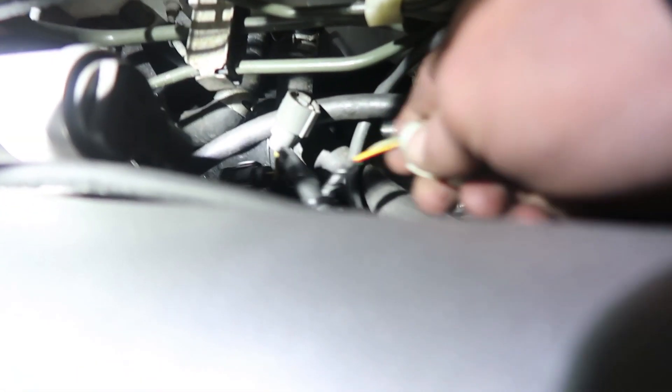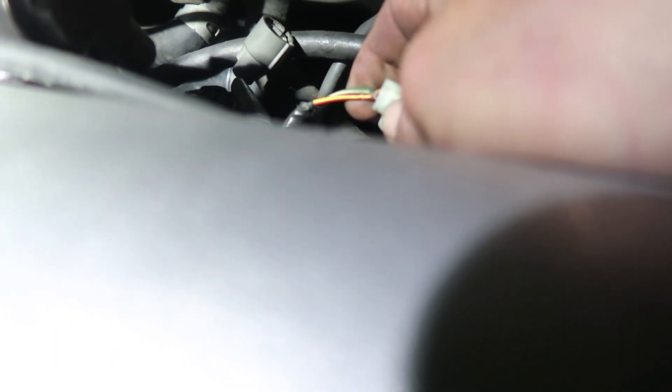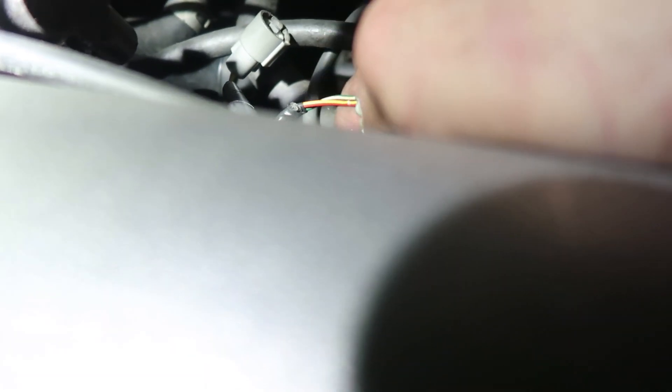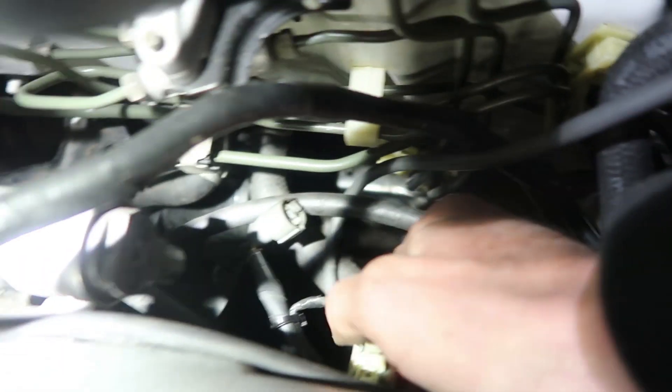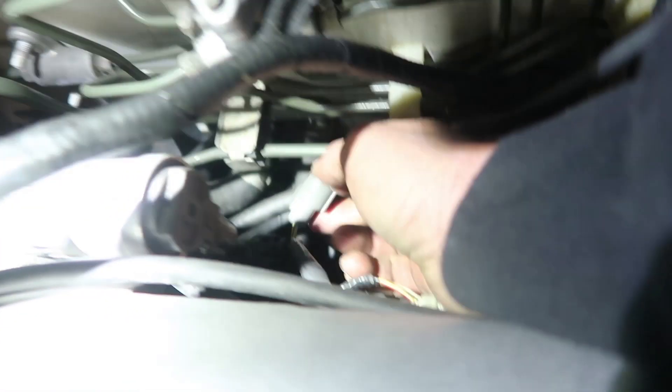That's the air temperature sensor - it'll always be this red and then the green. They get mixed up all the time, and when you mix them up you actually burn up the air temperature sensor. But this way, this thing will idle right.